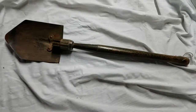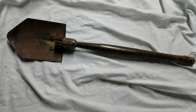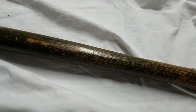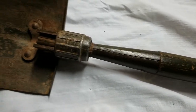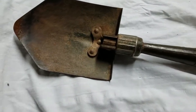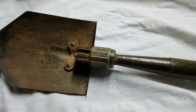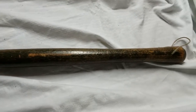Today I have a United States Model 1943 entrenching tool. It actually belonged to my grandfather — I've made previous videos about my maternal grandfather, but this one belonged to my paternal grandfather, on my dad's side. I believe he mostly used this around the house, but during World War II he was stationed in Alaska to watch for the Japanese in case they invaded.